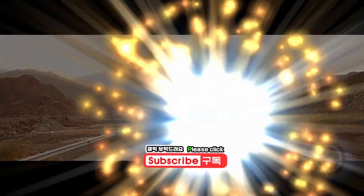Have you liked the video? When making videos, likes and subscriptions are quite helpful. Thank you for watching.